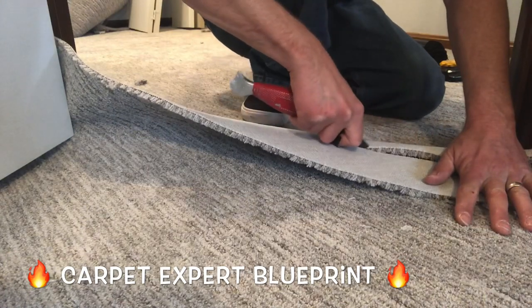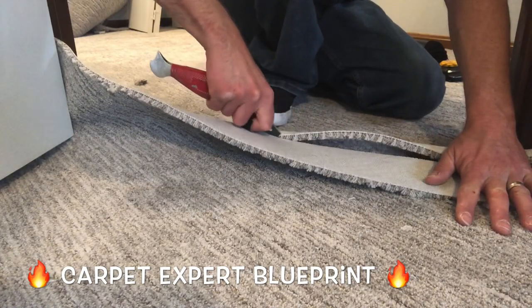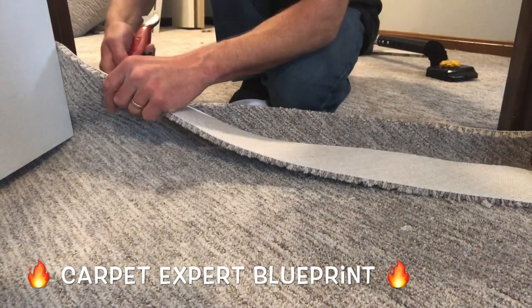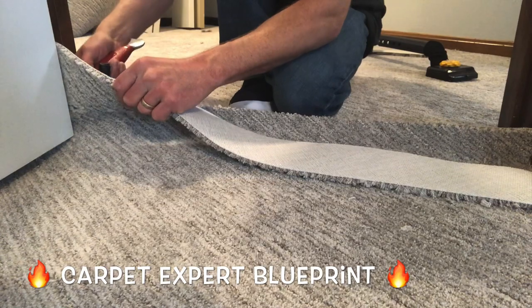So you want to know the real trick to seaming patterned carpet and having it look good? Work with patterns that are really easy to work with. That's the secret. That's it. You can click off the video now.